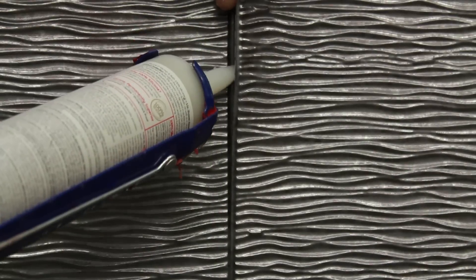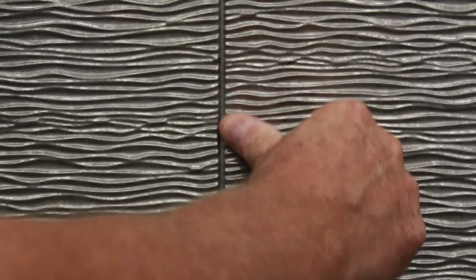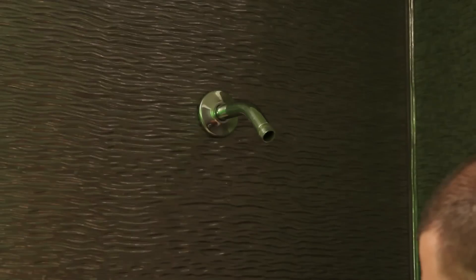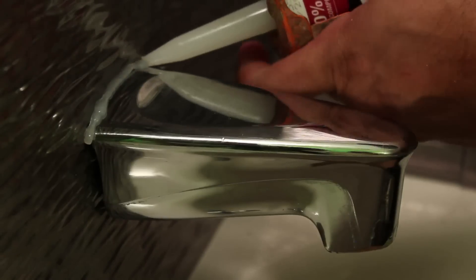Lift the edge of the back panel and apply a heavy bead of silicone between the two sheets. Press down the panel and wipe off the excess silicone. Replace all hardware such as faucets and shower heads to your shower. Apply silicone to the bottom of all panels where it meets the tub and around your fixtures to ensure no water can get behind the Miraflex panels.